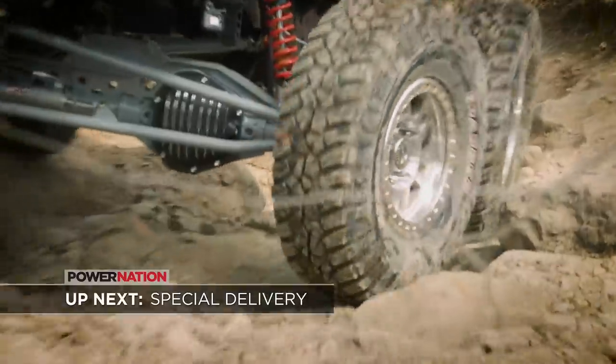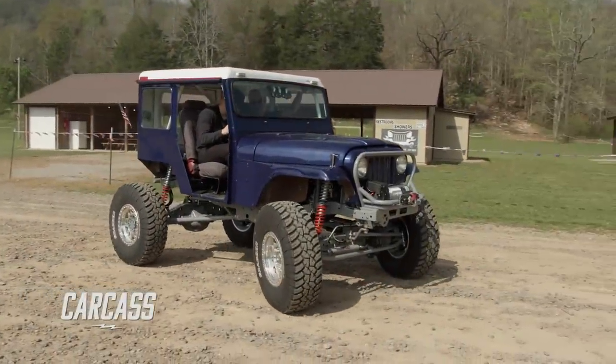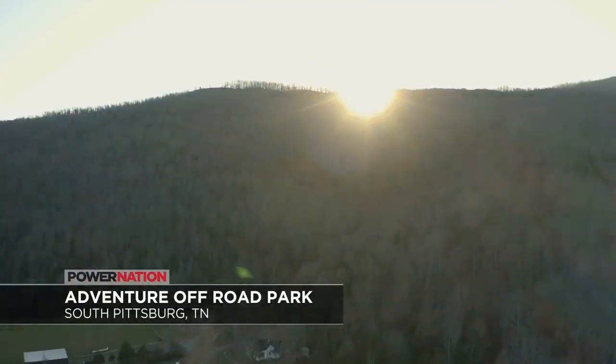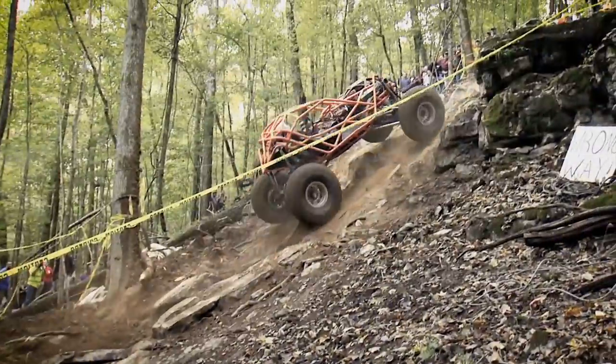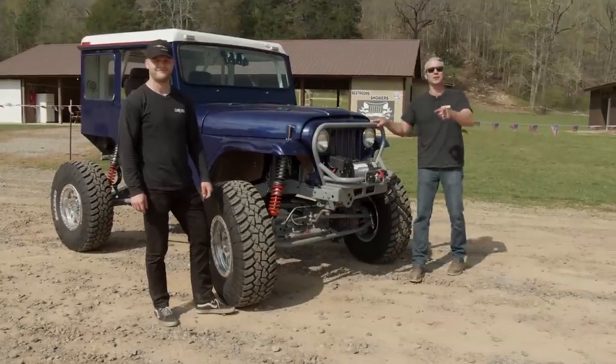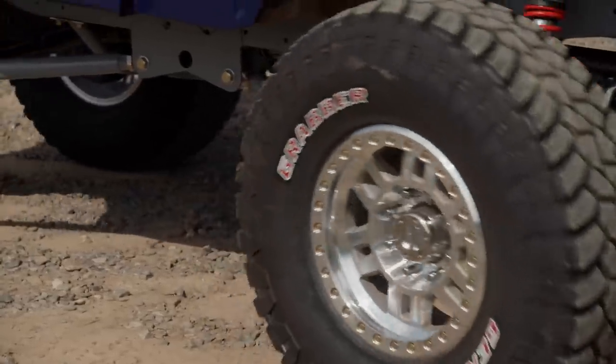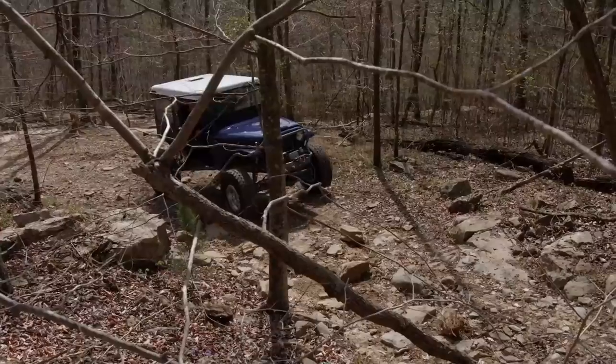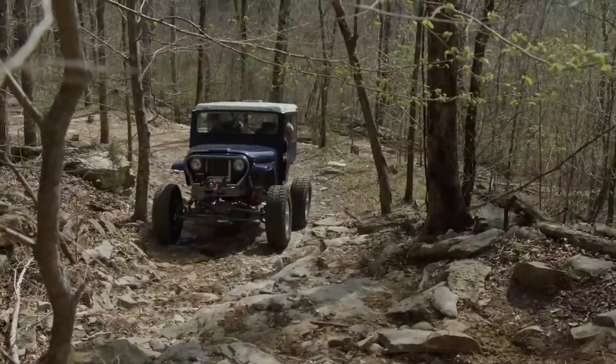We head to the trails to see if Junk Mail has first-class performance. We're out here at Adventure Off-Road Park — almost 600 acres and over 120 trails to choose from, ranging from mild to wild: side-by-sides and weekend warriors all the way up to Project Junk Mail and some rock bouncers. Today is the day we're going to see if Junk Mail truly can deliver. We'll start it off a little easy. It's kind of fun to see how it handles. The best part is we don't have doors, so we can just stick our heads out. This ain't nothing — it can do a lot more than this.